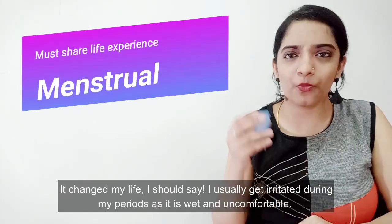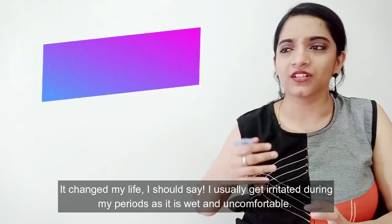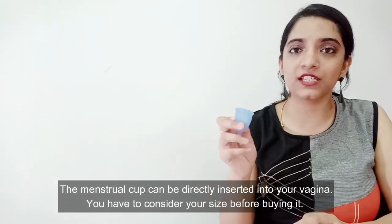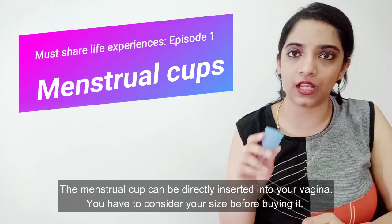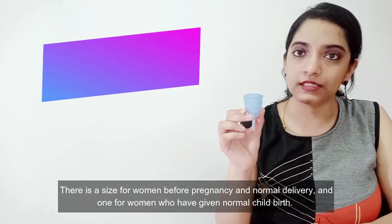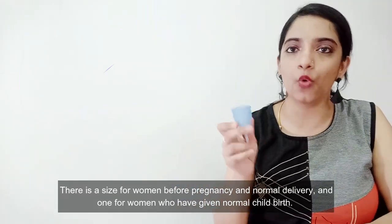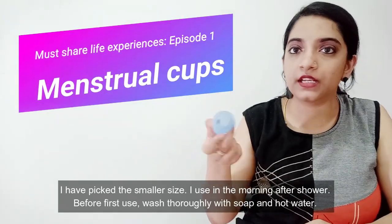If you feel very irritated during your period, you can feel very tired. You can insert it into your vagina. If you consider the size — for pregnant women and those who have had a normal delivery, you can consider the appropriate size. I am using size one, for pregnant women and delivery.